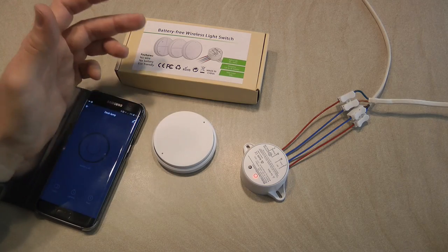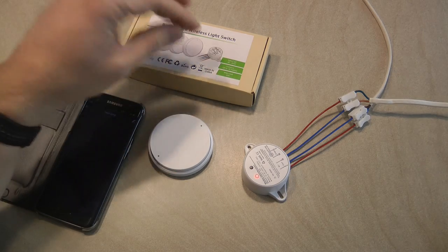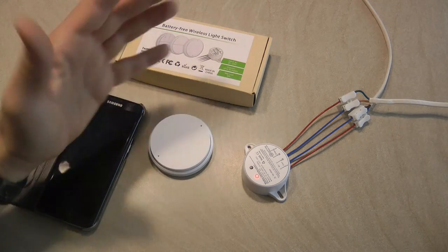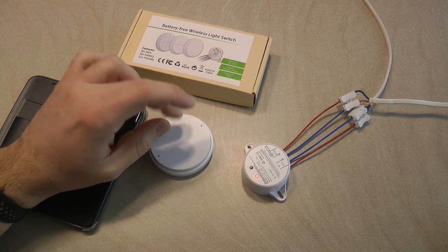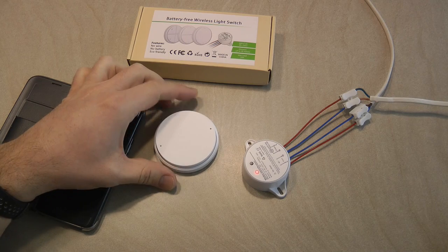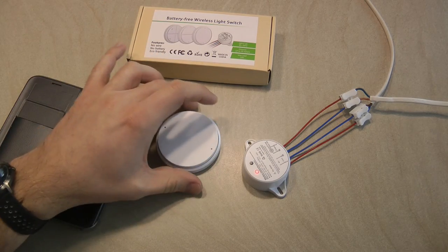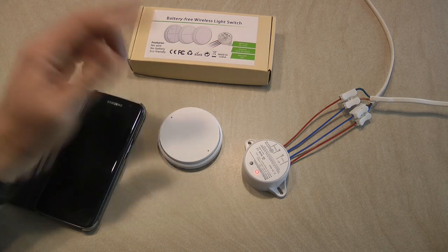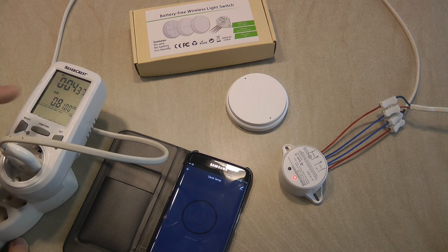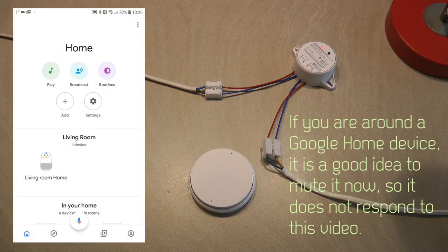Testing the switch from various rooms was a nice exercise, but in typical scenarios the switch and receiver will probably be in the same room. I'm pretty sure the advertised 30 meters is correct line-of-sight, and having some obstacles between them won't be an issue unless you place the receiver behind something metal, which would likely shield the Wi-Fi signal. With only one unit, I can't test whether it's possible to link multiple buttons to the same receiver for two-way or three-way switching. I also have a power meter showing about 0.81 watts when the lamp is turned off.